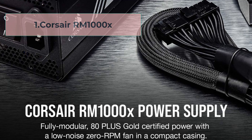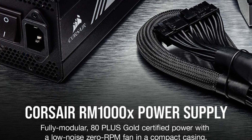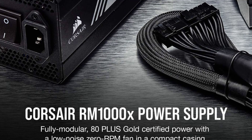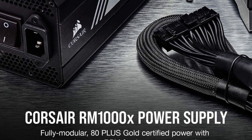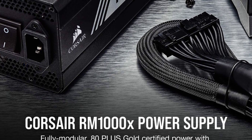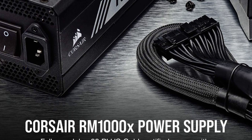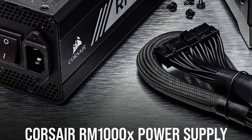Starting at number 1, the Corsair RM1000X is a high-end power supply unit designed for demanding PC enthusiasts and gamers. This PSU boasts an impressive 1000-watt capacity and 80-plus gold certification, which ensures high efficiency and low heat generation during operation.